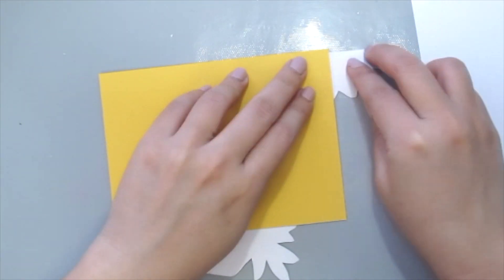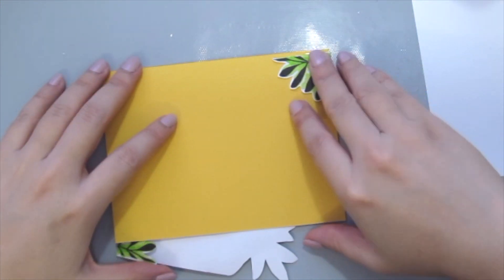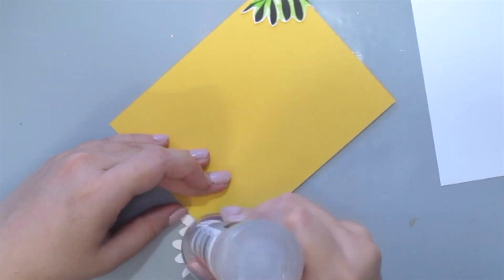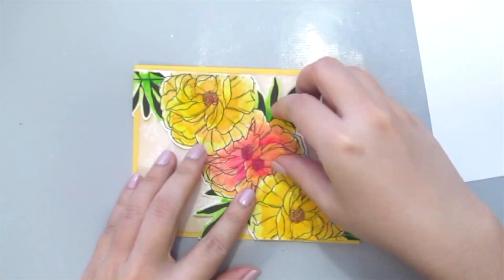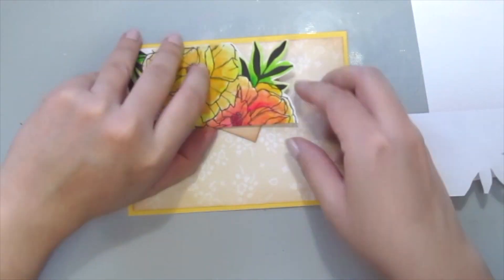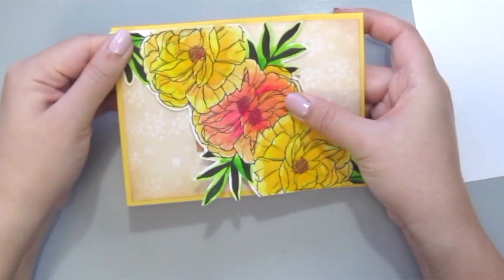Once you're happy with the position, it's time to put some adhesive right at the back and just fold it right at the back of your card. Next, grab your sentiment and place it right behind the flowers so that when it is closed you won't be able to see the sentiment — it's kind of hiding behind the flowers.